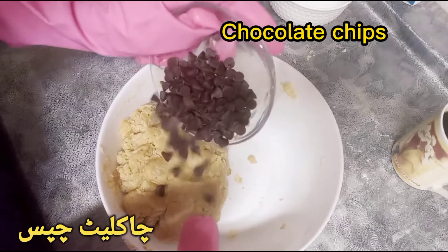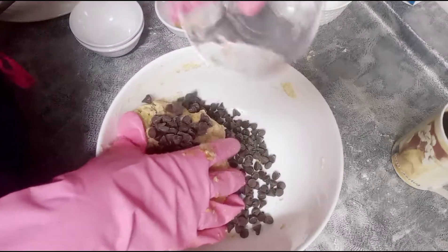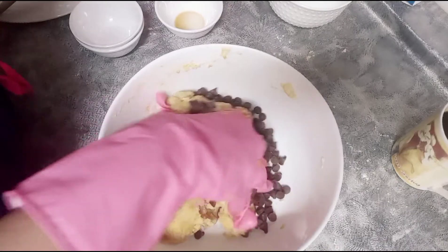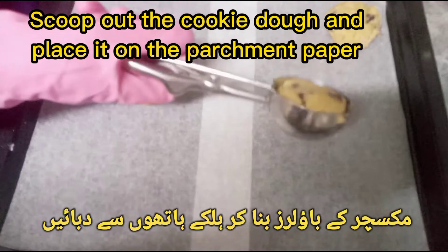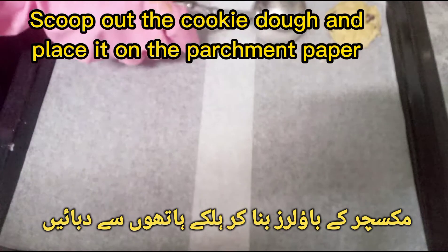Chocolate chips. Scoop out the cookie dough and place it on the parchment paper.